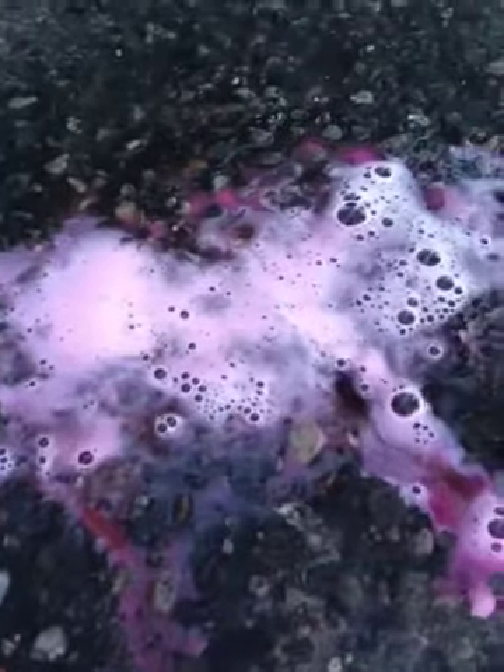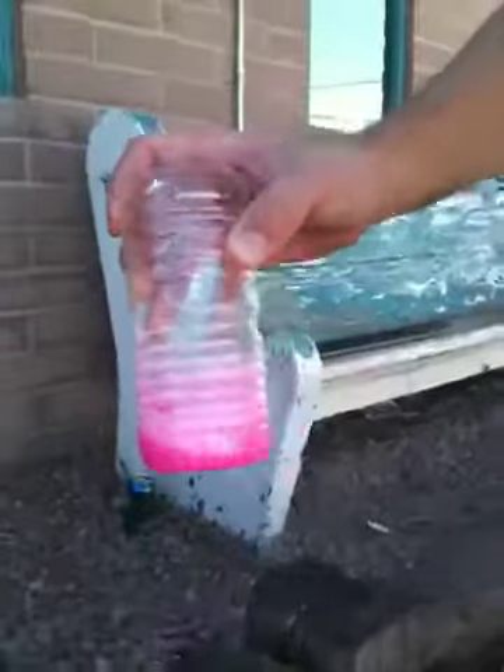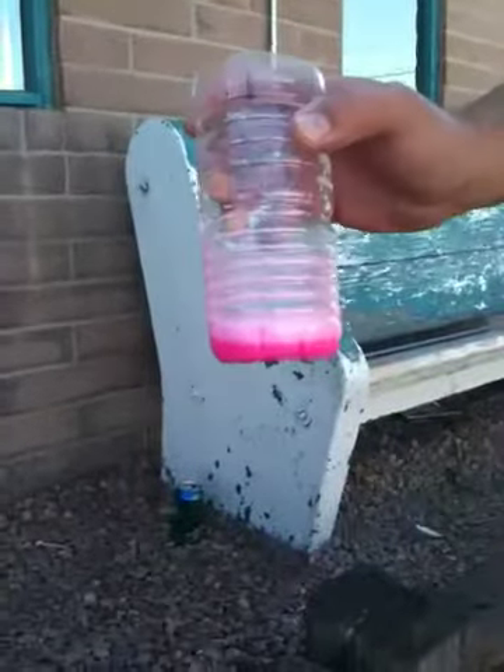Do you see that milky stuff down there? That's basically the residual surfactants combining together. That ate it quick. And we go back to our cup here and it's gone now. So if you have a true wax and a true wax, they're not going to fight each other.